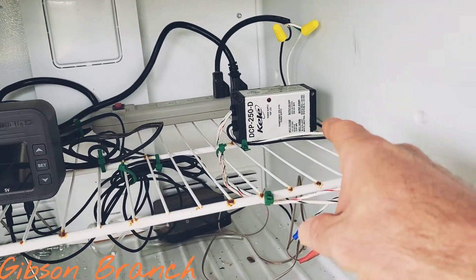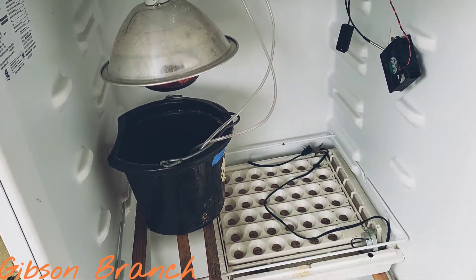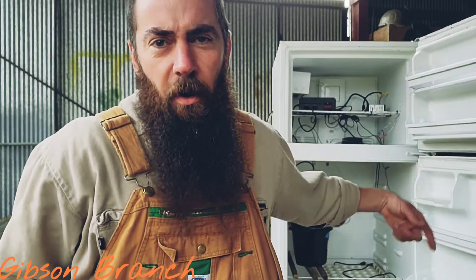One more thing I'd like to add — that little fan right there. I have it plugged into a 24-volt power supply. All it does is keep the air circulating around in here. With the air circulating, it'll prevent any hot spots or any collection of humidity in one certain spot. In my mind, it'll keep everything a lot better in balance than if it was just still air, and it gives the temperature and humidity monitors a lot more balanced reading.